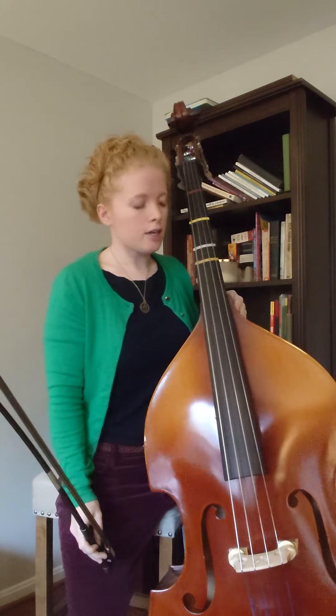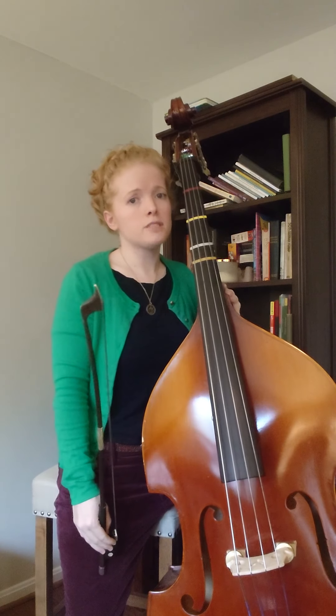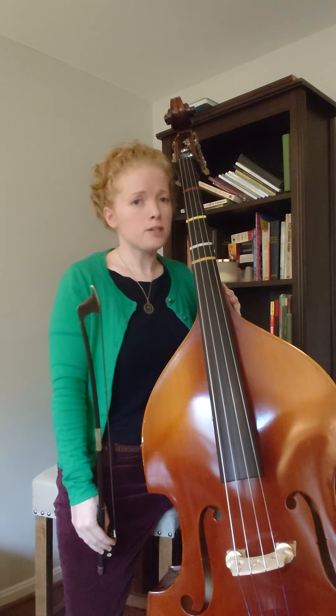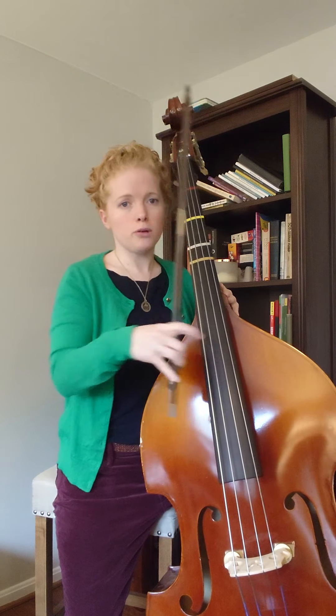So that was two versions of how you could do the fifth line. If you email me I'll send you another version, but they're pretty similar. If you pick up your bow early enough, you can keep plucking but just extend one finger.